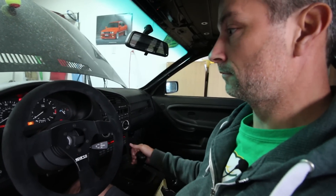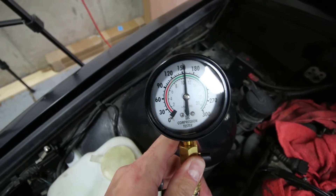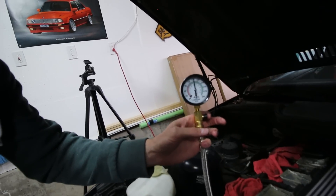We're in the car — key in, clutch in, in neutral. Gas pedal to the floor, and we'll crank it over for five or six seconds. All right, that sounded a bit rough. Let's go check and see if we got any readings on the gauge. It looks like everything worked — I do have some pressure on the gauge, right around 150, a little bit higher than 150. Before moving on, we want to bleed the gauge — there's a little button, just like a tire pressure gauge, where you push and it bleeds the air out. Make sure you do that between each cylinder.